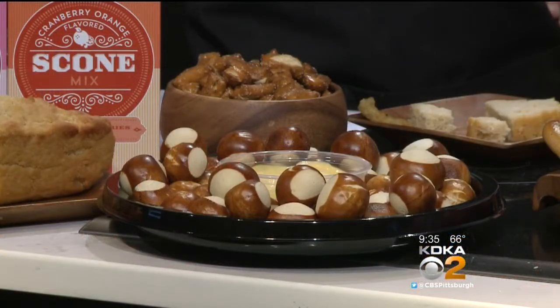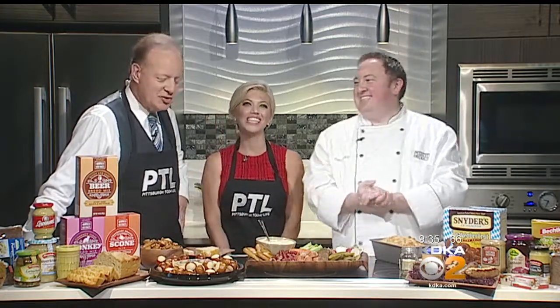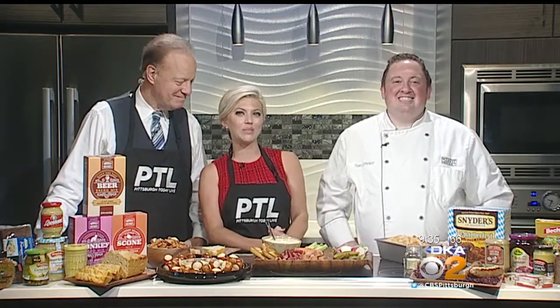My last question is how did you keep this from getting crusty? Airtight container — that's the secret. Wrap it, seal it. It works very well. If you let it sit out for four hours, it's going to get that crust just like everything will on top. But just an airtight container. It's great cold, at room temperature, or if you wanted to heat it up as well — it's perfect. Thank you so much, Chef Ben. All right, for a copy of today's recipes, go to kdka.com/ptl. Thanks to Giant Eagle for sponsoring the Cooking Corner here every other Tuesday on Pittsburgh Today Live.